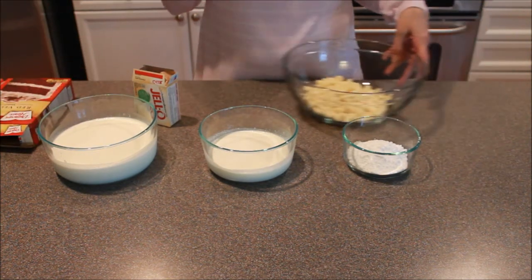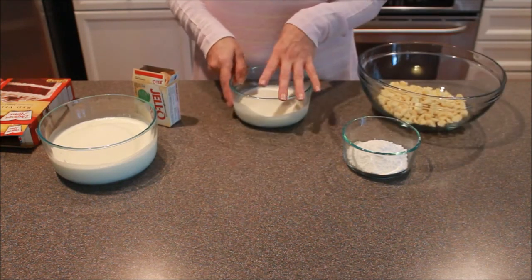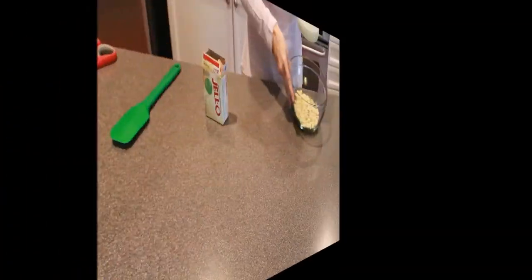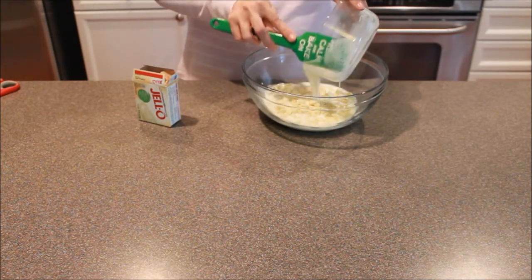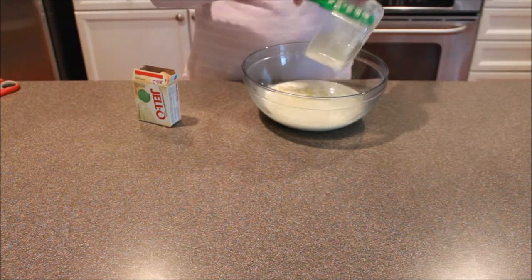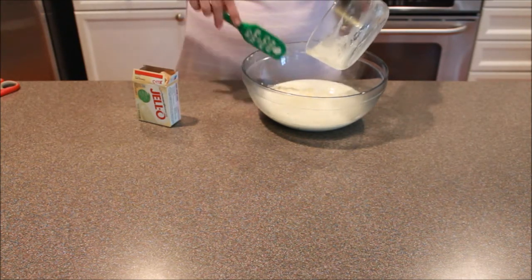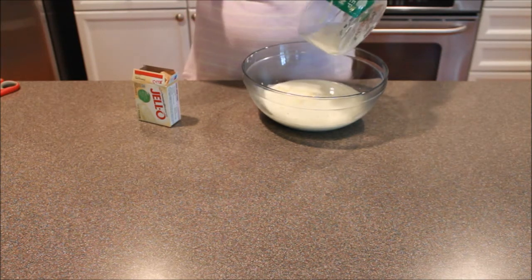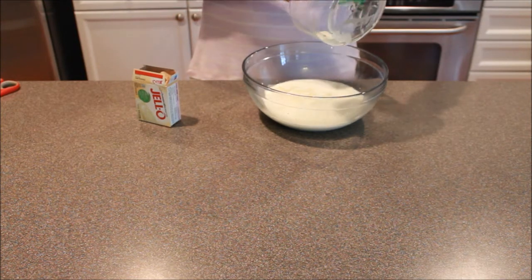The next thing we're going to do is work on our white chocolate. What you're going to do is take your bit of whipping cream and heat it in the microwave until it's starting to boil really good. To get mine to just the boil stage, it took about a minute and a half. Then just pour that over your chocolate, and let it sit for just a minute to get that chocolate really started melting. Remember, stirring will actually cool it down faster, so leave it to sit for a minute.